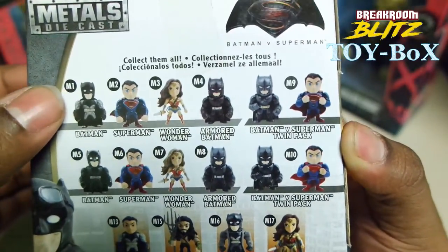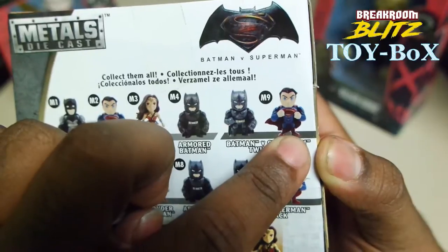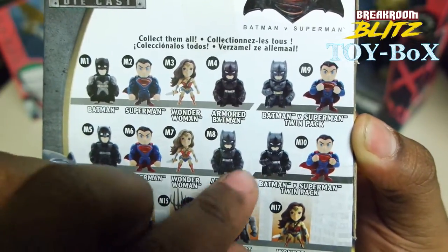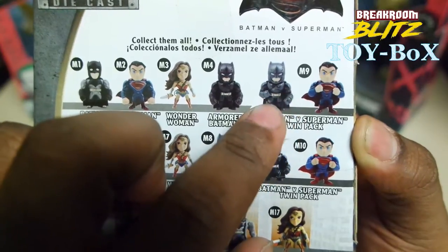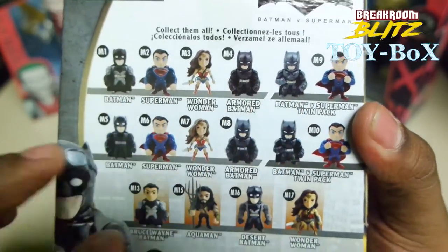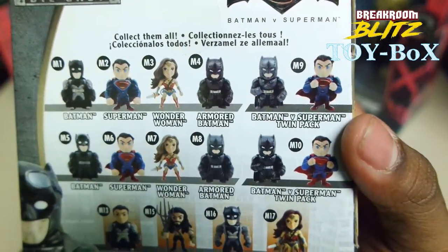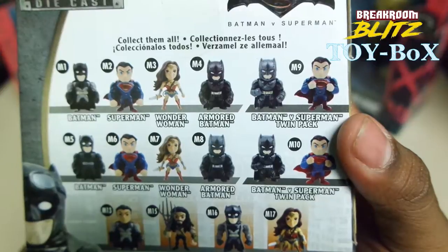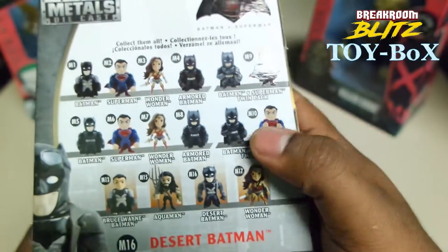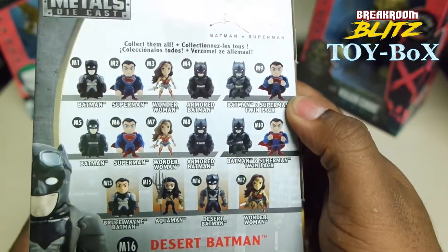The M1 is cool. I was thinking about this set here — you get Superman as well. But I think this one has a bunch of pieces that come off for that, I guess, Iron Man Batman. I don't know what his suit was called, but it just looked like Iron Man. He has a suit and pieces that come off, and that one's cool. That's a little more expensive.